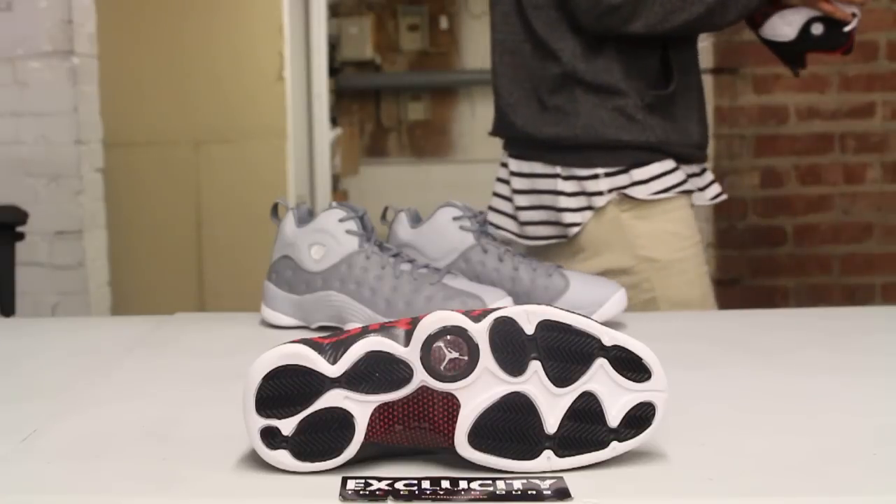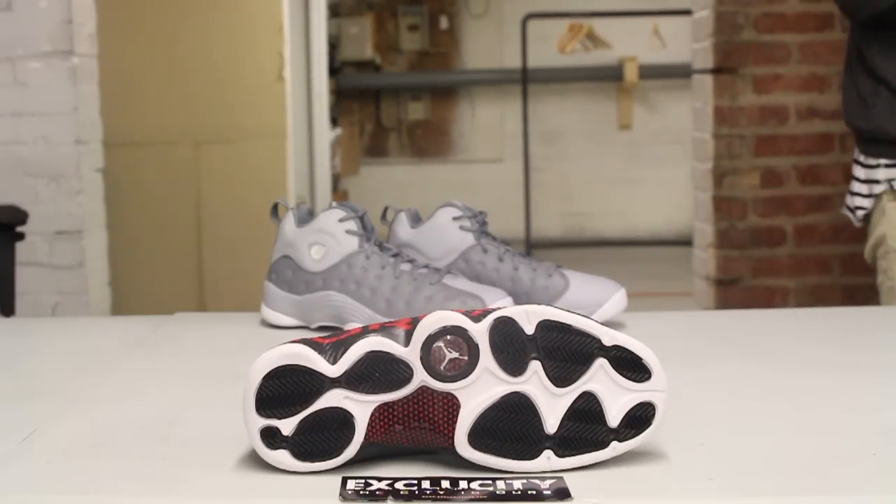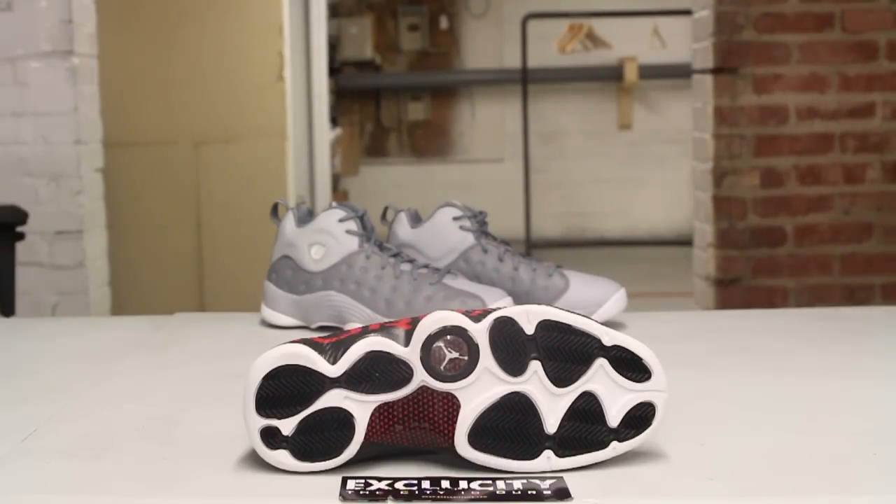Starting with the outsole, you have an Air Jordan 13-esque inspiration — some black, white, and a little bit of red on the shank right there.